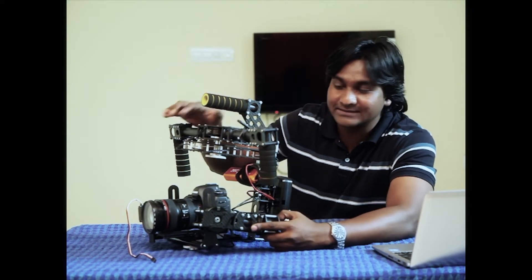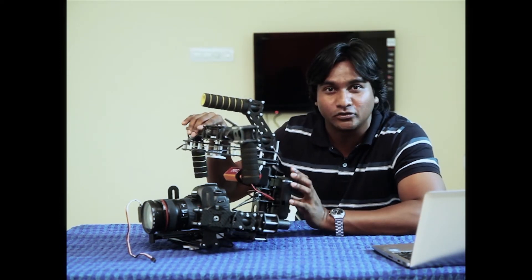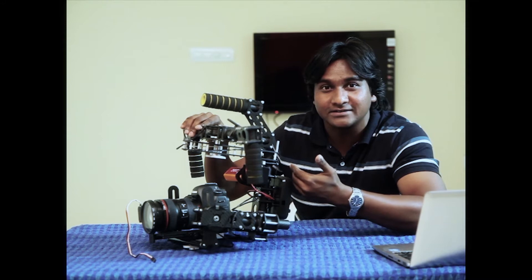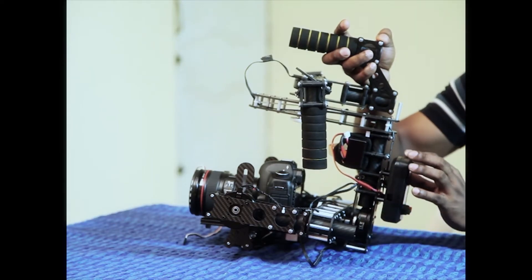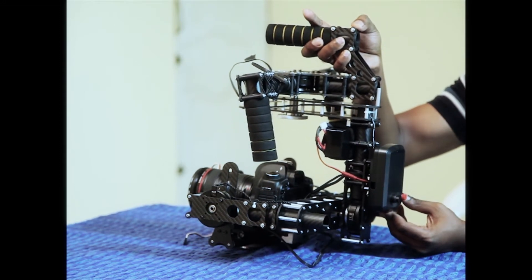Behind this is the enclosure box where we have placed the controller and wireless RC transmitter. This whole box protects it from dust, rain, and from short circuit.